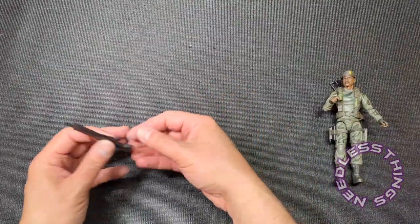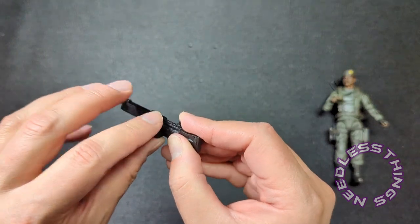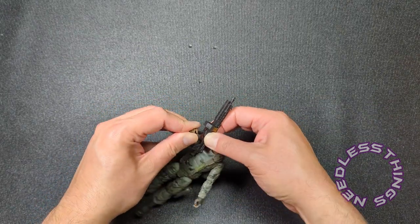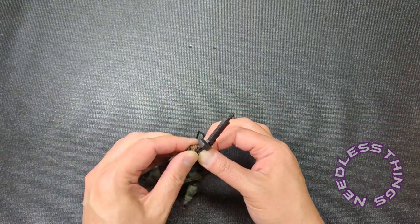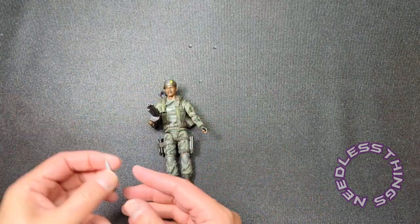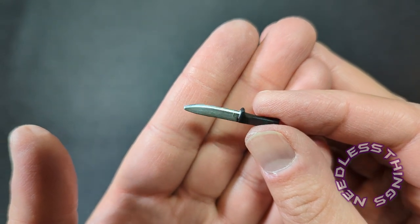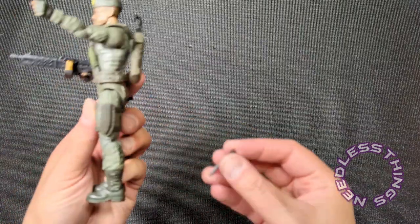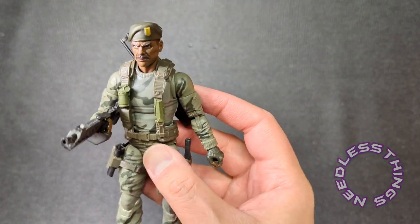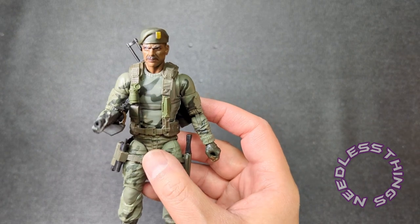Then we have this other firearm — a very, very cool piece — which plugs in there and there. To be honest, I don't know that I'm going to display him with this one. And finally we've got a really basic but cool knife; you can see the edge sculpted in there. It looks great and fits into the sheath right there. Sergeant Stalker — Lonzo — looking great, fantastic job on this figure.